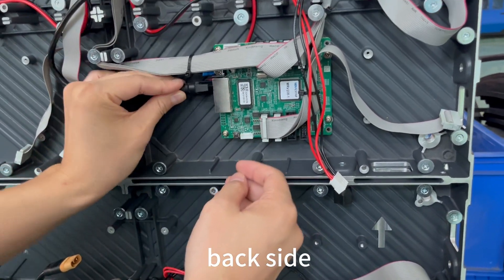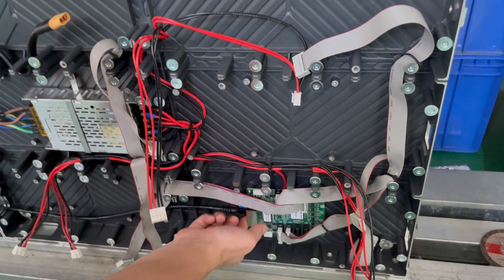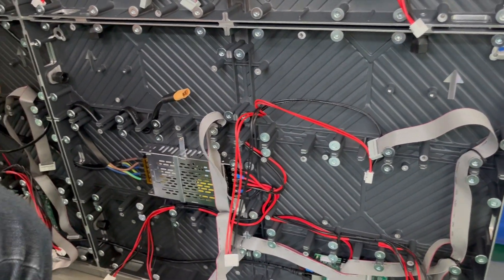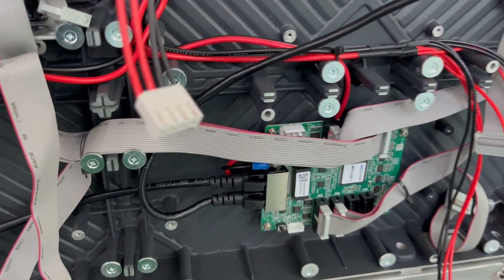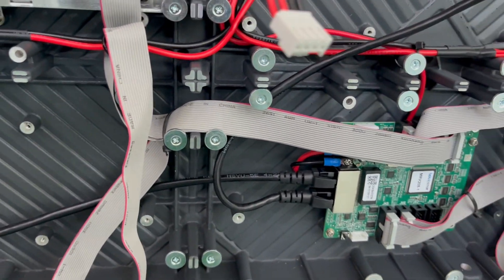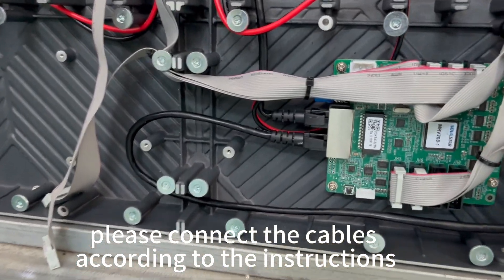Back side. Step. Connecting signal and network cables. Please connect the cables according to the instructions.